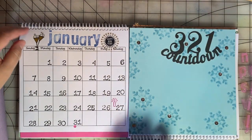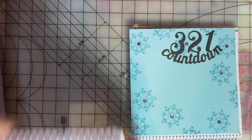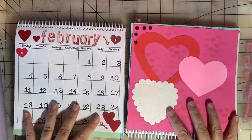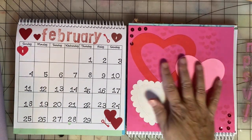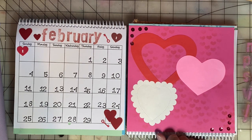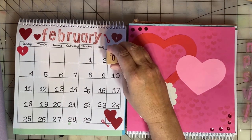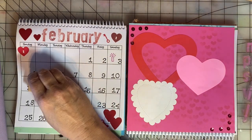Let's go ahead and look at the rest of the months. February — I'll go in and add photos to each month. In February we have two family birthdays: my brother is February 3rd and my mom is the 12th.